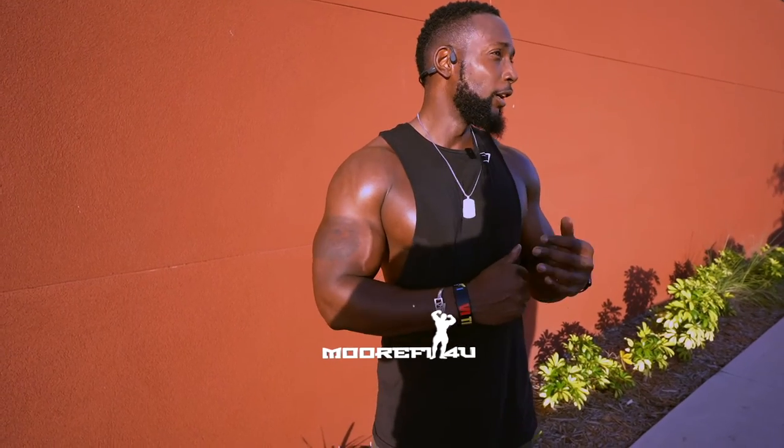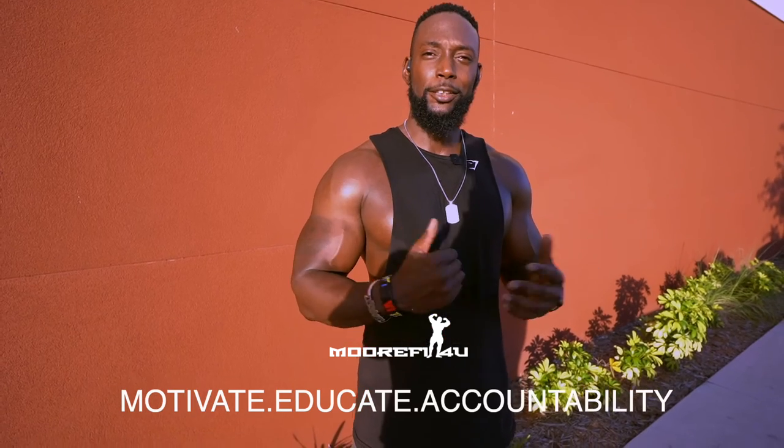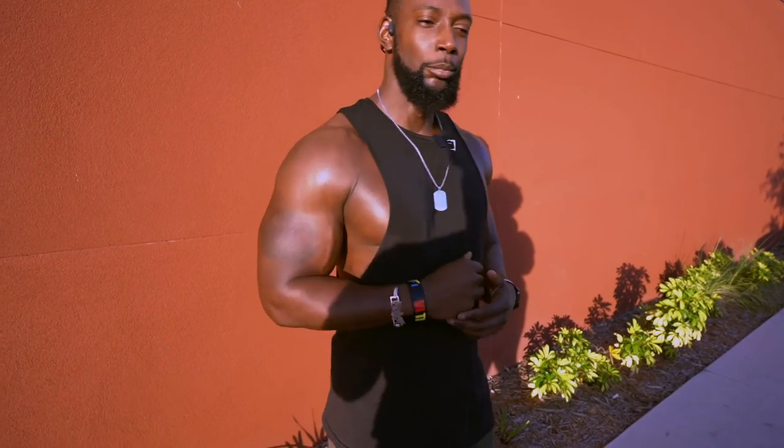Catch us in the next video — we'll be working legs again. Stay tuned. Bless up.